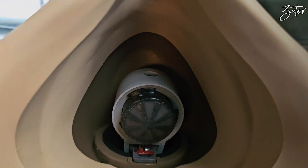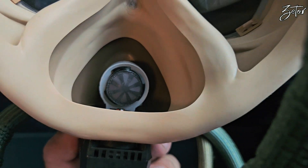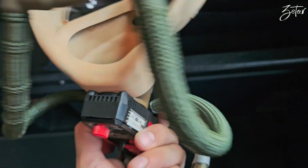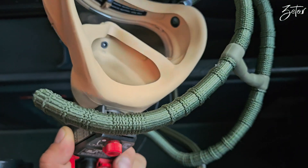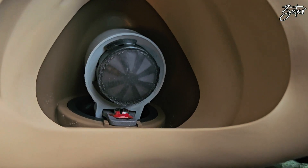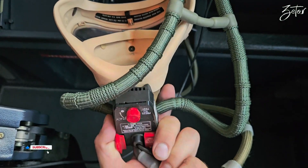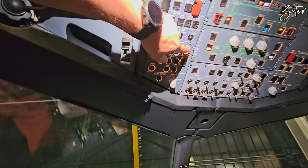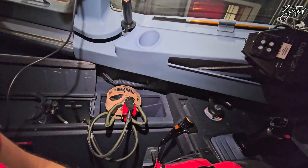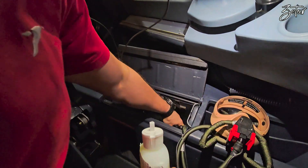Before we perform the test, let's take a look at the mask itself. Inside we can find the microphone for communication. Around you can see the seal which prevents ingress of gases, so you always breathe only clean air. On the outer surface we can see the regulator which keeps pressure in required limits, and with that regulator you can inflate the harnesses which fit around your head.